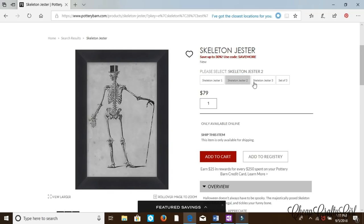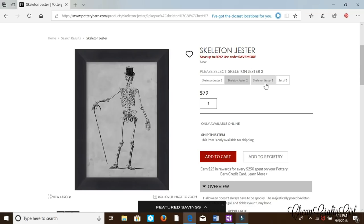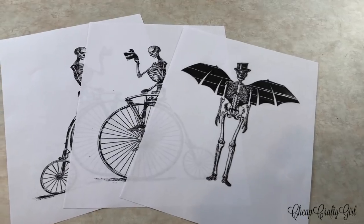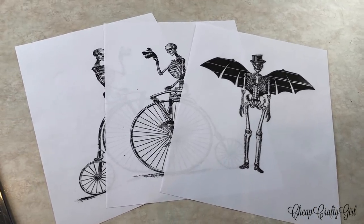That's a $216 savings — three dollars. I'm sure there's lots of beautiful things in Pottery Barn that I would love to buy, but there's also some things I look at and think I can do this myself, and this is definitely one of them. It is so incredibly simple — it really comes down to Dollar Tree picture frames and Google images.